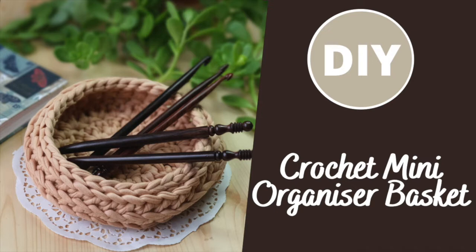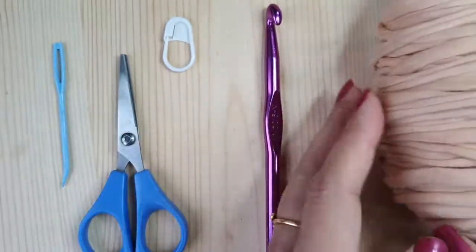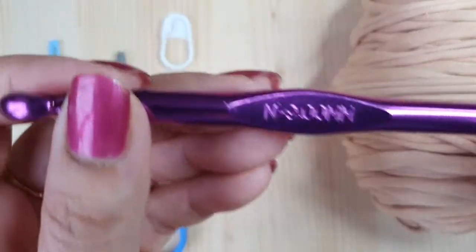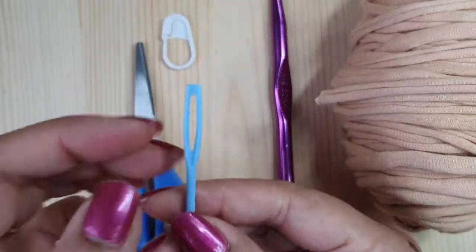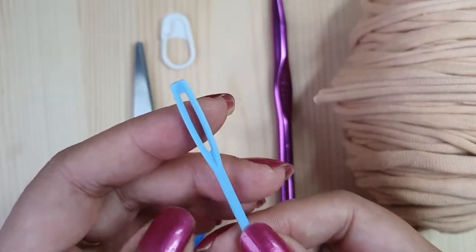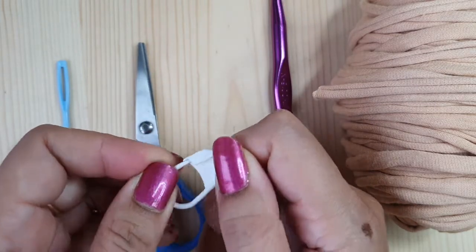In today's video I'll show you how to make this crocheted mini organizing basket. To start, let me quickly take you through the materials you will need. I'll be using 100% cotton t-shirt yarn, a crochet hook of 9mm — that is a size N hook — a pair of sharp scissors, and a tapestry needle with an eye big enough to thread the t-shirt yarn through, as it will be used to weave in the ends. You will also need a stitch marker.